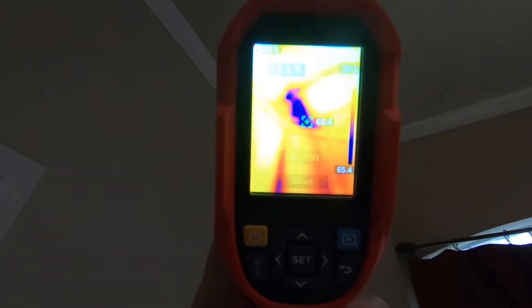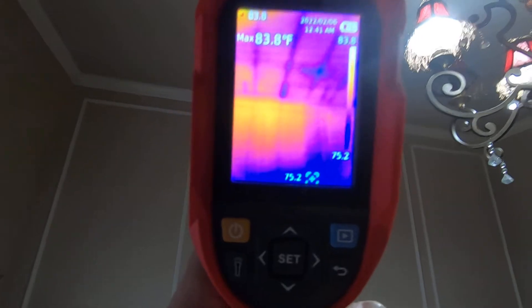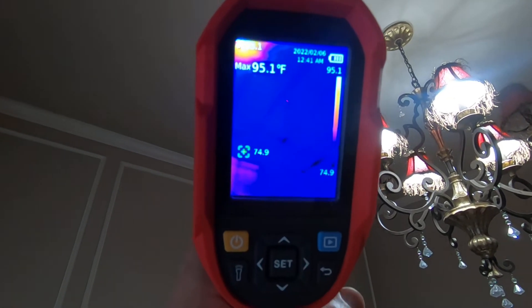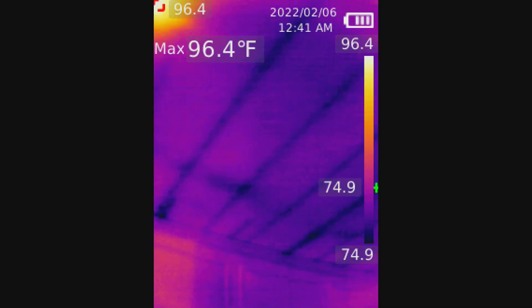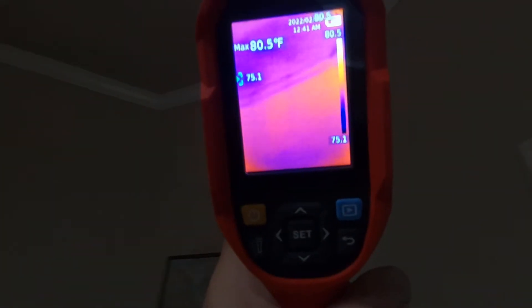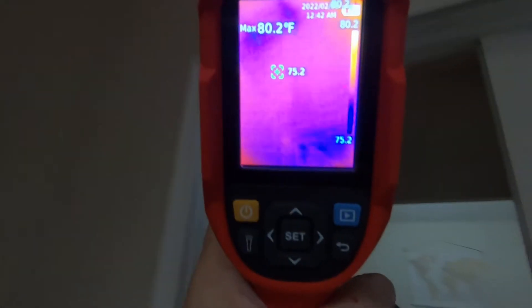You'll be able to see how clear the pictures are in the video. You can clearly see the joist — hopefully you can see that; it's kind of hard for me to see through the camera. I'll snap a picture of that just so you can see that you can actually — I mean it's almost as though you're looking through the walls, and in a way you are.